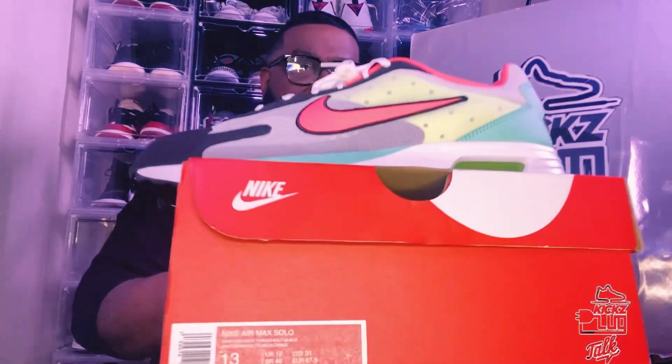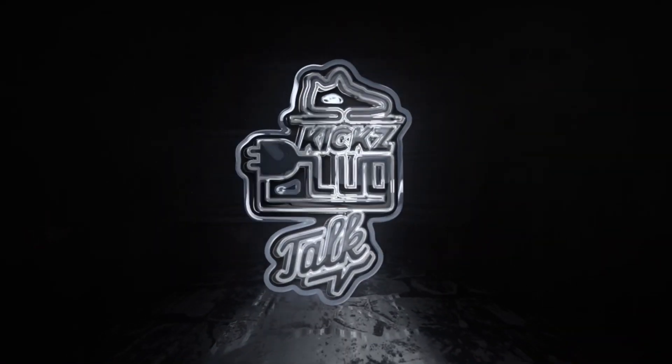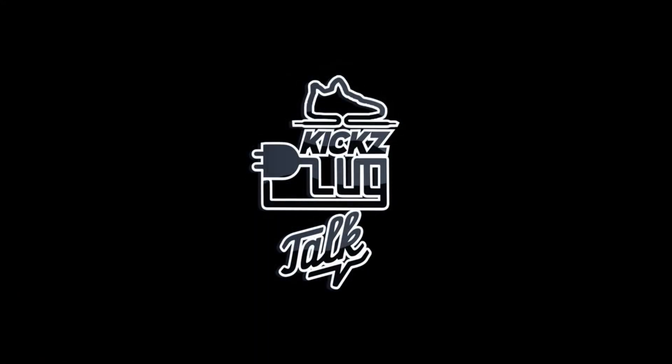Steve Rick is like one of the first ones I've seen with these on. You get the black and gray ones. Salute, guys, until next time. Happy Kicks Plug Talk Saturday. It's your Kicks Plug, have a Myrick, a.k.a. Peace. Please stay tuned for more Kicks Plug Talk content. Thank you.